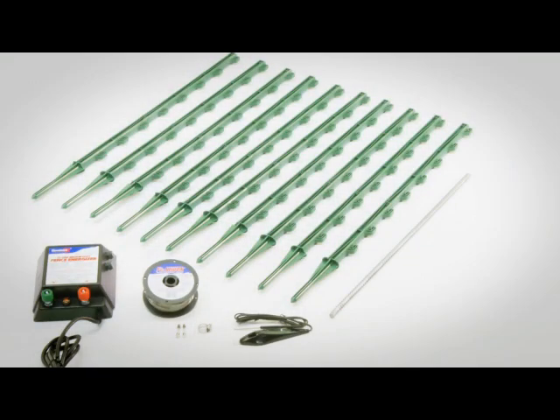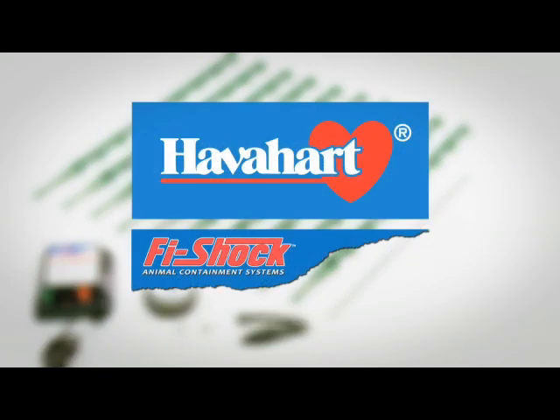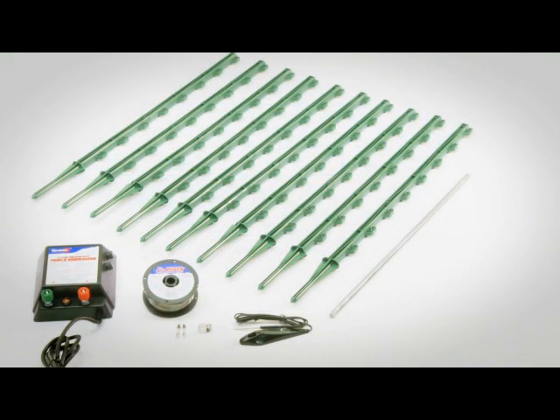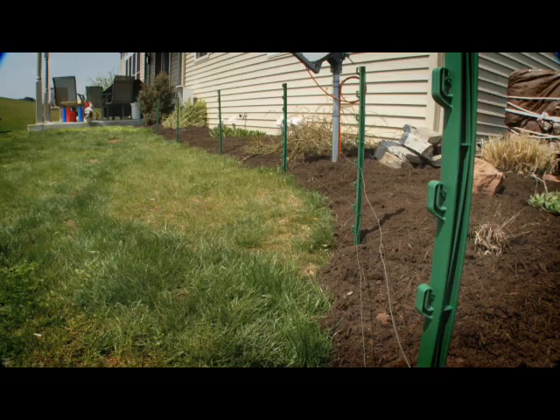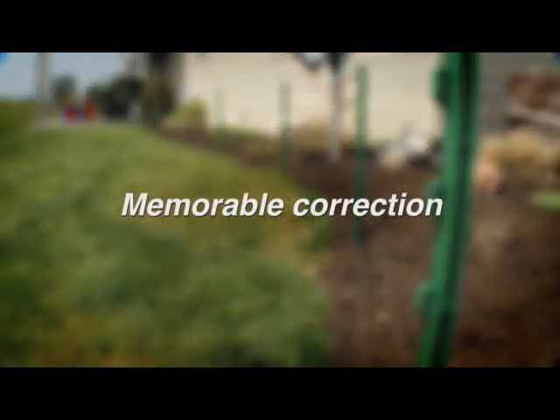The Above Ground Electric Fence Kit from Havahart keeps pets in and nuisance animals out. This kit covers up to 100 feet and can be extended up to one mile with additional accessory kits. This above ground electric fence creates both a physical and psychological barrier, providing a memorable correction and solving many escape problems like digging under or jumping over fences.